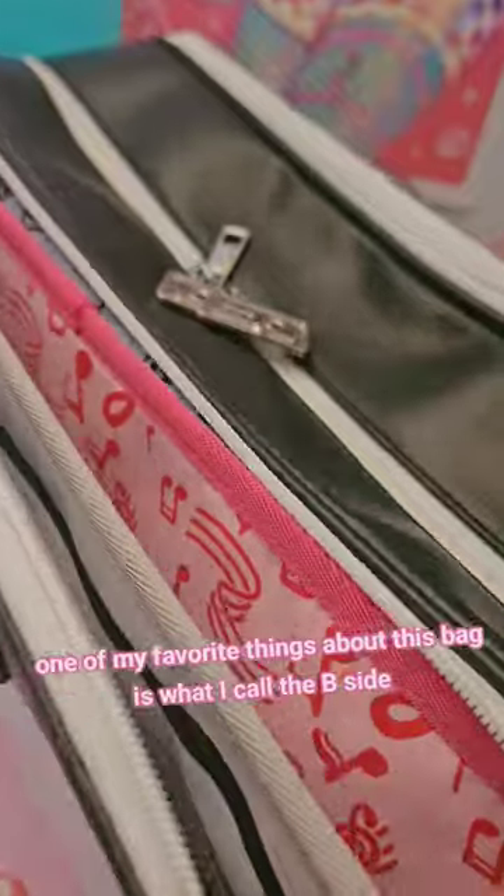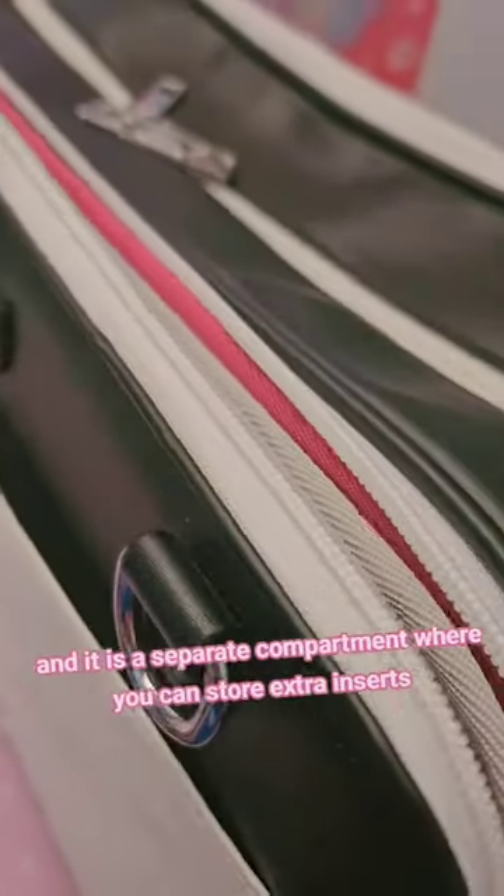One of my favorite things about this bag is what I call the B-side, and it is a separate compartment where you can store extra inserts, which is helpful since the bag comes with two inserts to begin with.